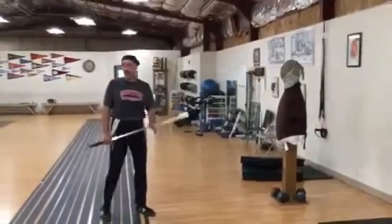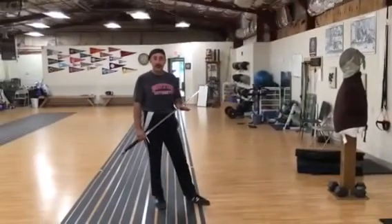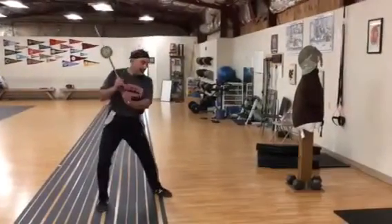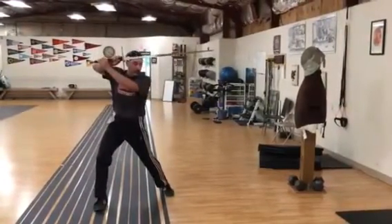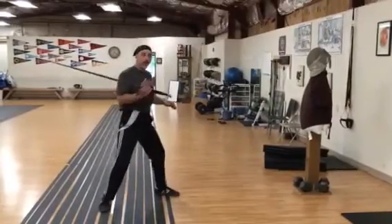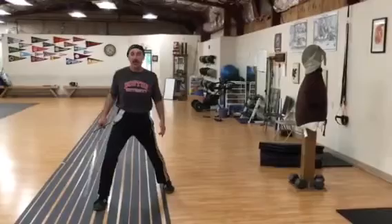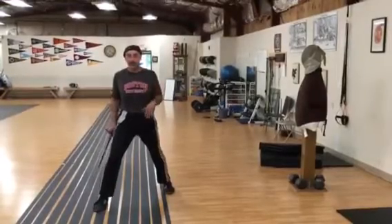Hi, Ken Munchein here. I was thinking a bit about Meyer's changing through and the principle of the thing. We frequently see in Meyer that there's a what we call a volta stabile, or Fabris also has a sort of foot position, and I thought, how can we use this to maybe make a changing through better?